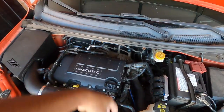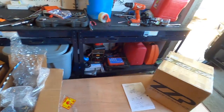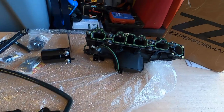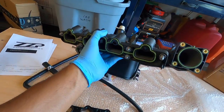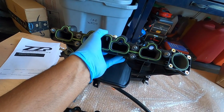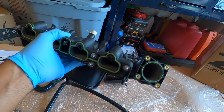Everything we're going to be doing today will be in the engine bay. First things first, let's make our way over to the workbench, get all the parts out of the boxes and show you what we got. Here is our 1.4 liter Chevy Sonic intake manifold. One thing you may or may not know about the 1.4 liter Chevy Sonic intake manifold is the way that Chevy or GM manufactures these.